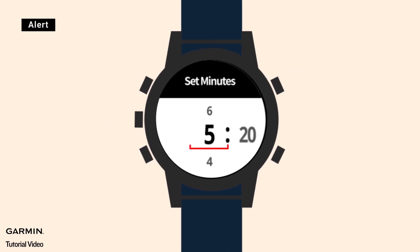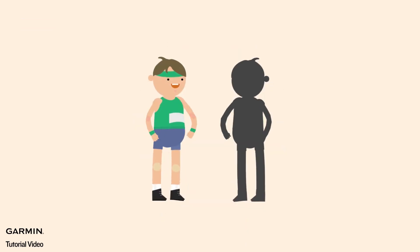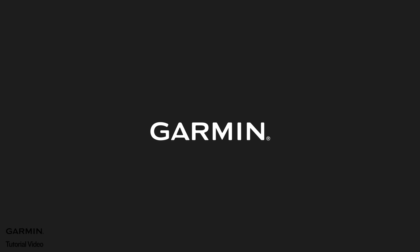Once your alerts are perfect, press the back button until you reach the activity profile screen. You are now ready to start your activity. Now you have your own virtual partner. For more help, please visit support.garmin.com.